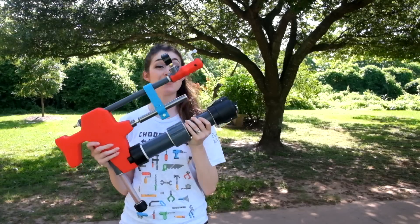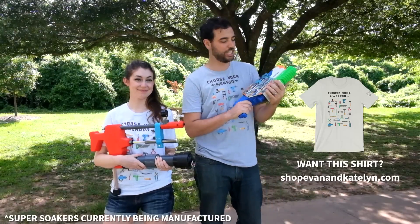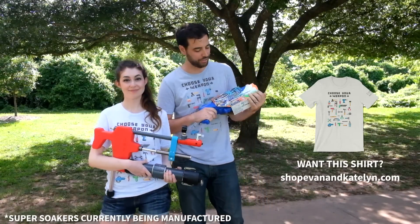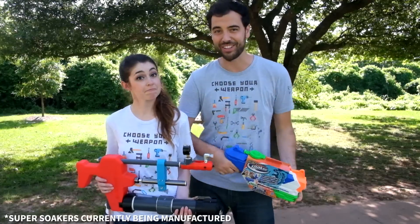We're really happy with how this turned out, but of course we have to test it against the super soakers you can buy today. To give them a fighting chance, we got one of the best ones out there in terms of range. The Breach Blast claims 38 feet, so let's see how they do.